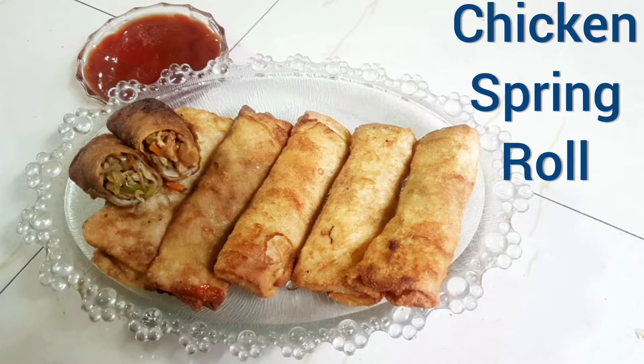Hello, welcome back to my channel. I have a recipe for the chicken spring roll.